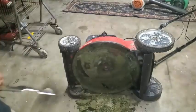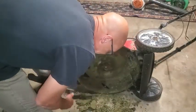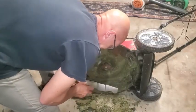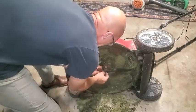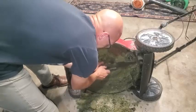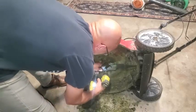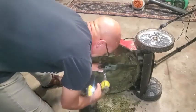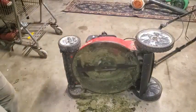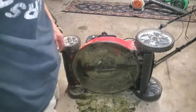Slap that back on there. Always wear those safety glasses when you're doing this stuff. This bolt came off relatively easy even though it's a little rusty down here. Take a look at the oil, see if it needs an oil change — from the looks of it on the dipstick, it didn't look too bad. Might just go with it. As long as it's running good, we'll go with it.